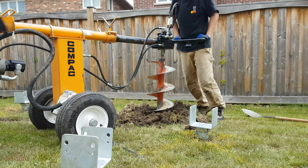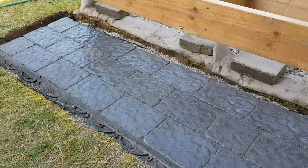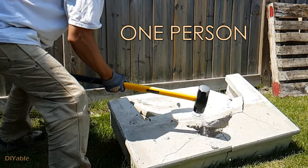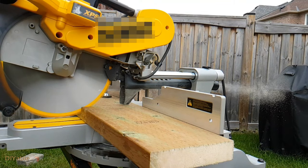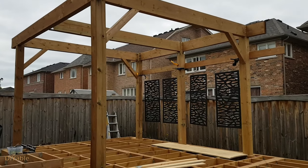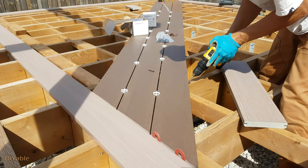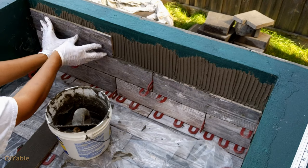Welcome to part 23 of my DIY Backyard Project. If you have missed the previous progress on how I built the deck by myself — yes, one person — you may want to check them out in the description because it was very exciting. For many of you planning to build a deck by yourself or even hiring a contractor, I hope you will find this helpful because there are a lot of technical tips I shared with you.